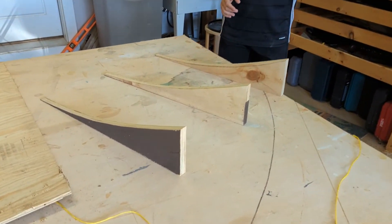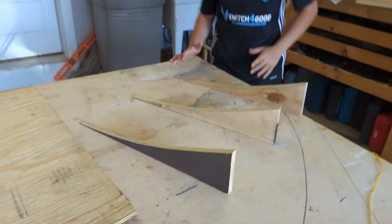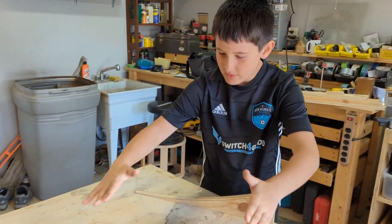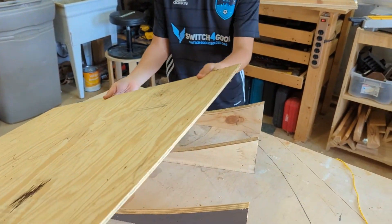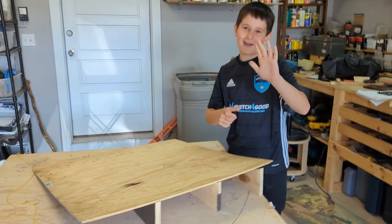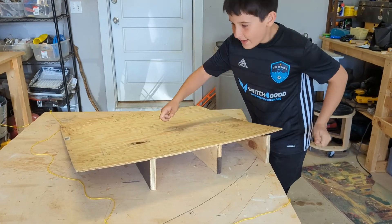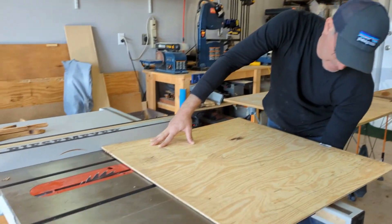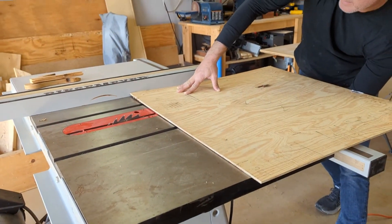Now we have our three pieces cut out. We're going to align them like this and use this piece of plywood, bending it onto all three pieces — like that. Then we're going to screw it all in and that'll practically be the finished product. Now my dad's going to cut this piece into the right size.